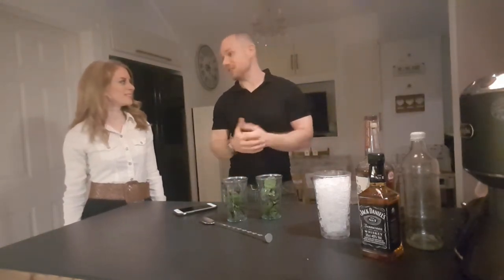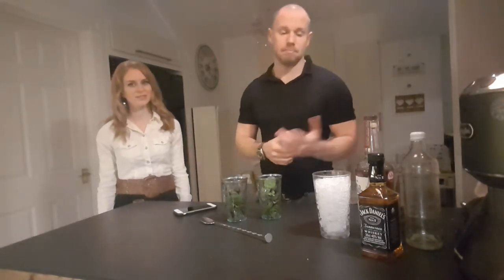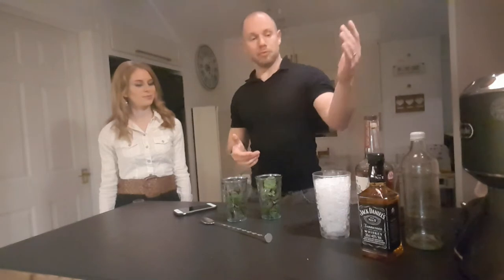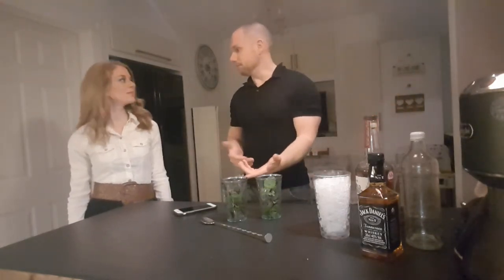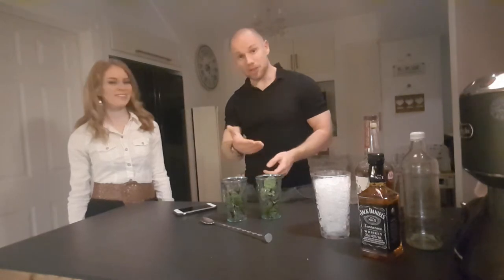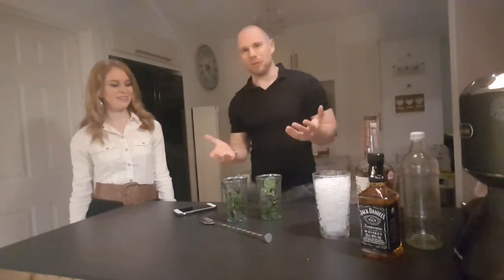The mint julep features in Goldfinger. It's a whiskey-based cocktail, not too many ingredients — three main ingredients if you don't count the ice. So we've got bourbon, we've got some simple syrup, and we've got mint. From our garden, grown by my fair hands. Mint grows like a weed, it's really easy.